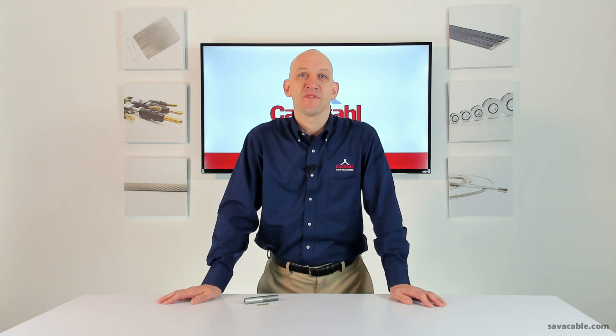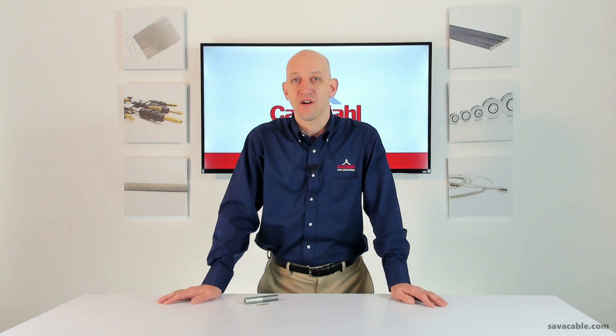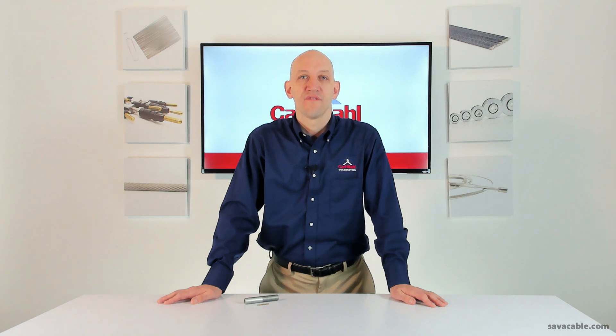Visit us at savvacable.com for a complete list of our catalog products. Leave your questions, ideas, and comments. Find us anywhere on social media. And again, for anything you don't see, contact us — we have a full machining department that can manufacture just about anything. Thanks.